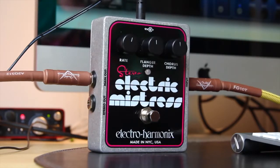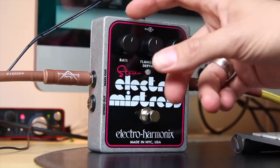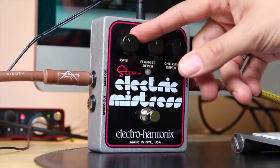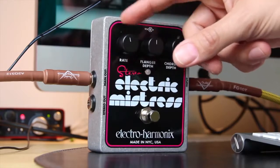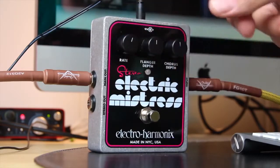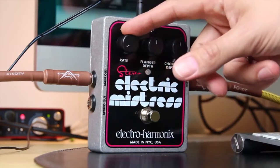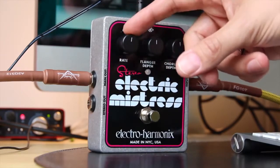So where has the filter matrix mode gone? That's a switch on the Deluxe Electric Mistress. That's a hidden feature of the rate dial. So when you take this dial below 12 o'clock, you're in filter matrix mode and you can find your sweet spot and freeze the flanged sound there, so there will be no sweep, but you can just get the sound that you like best from that flanged sweep.